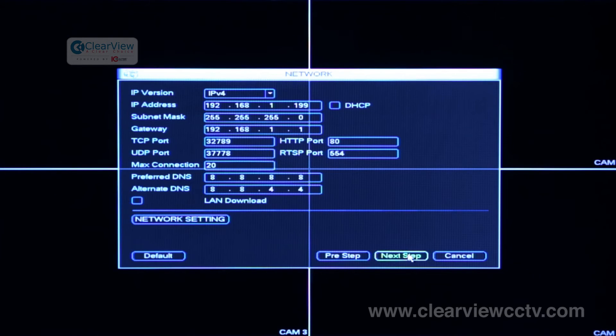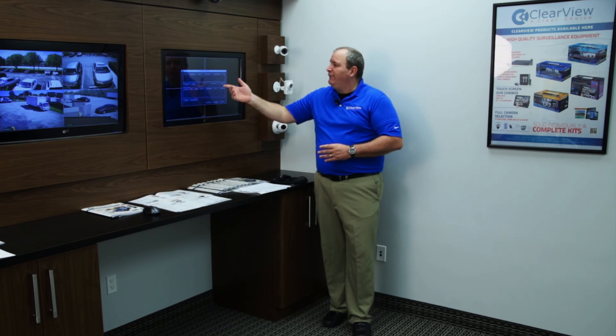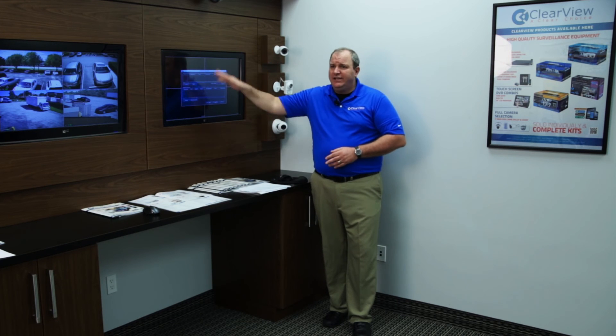The next step is the remote device setting. The remote device is where the system actually finds IP cameras in a network environment. Once you plug your cameras into the back of the NVR, they will automatically show up listed as your devices. If you're adding additional cameras later that are not plug and play, you may need to manually add them. If you're working on an analog unit, you won't see this screen — it's specifically for IP products.